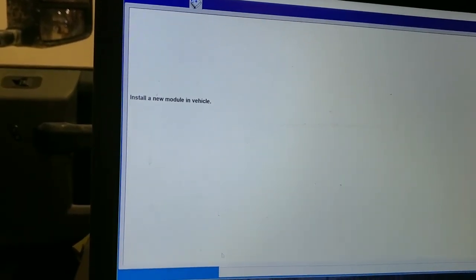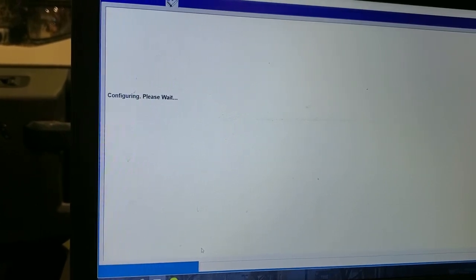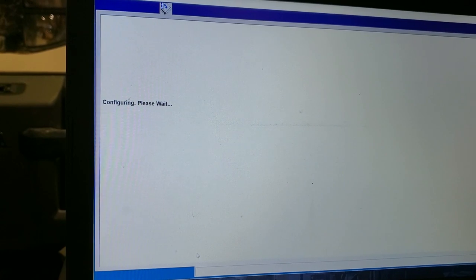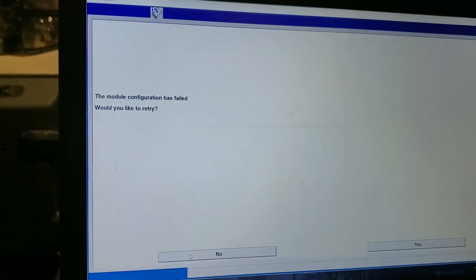We've already installed the module — ignition on. Let's see if it goes now. Sometimes it can't read the data from the old module into the new module for some reason. Again, it's doing this — I don't know what's going on.